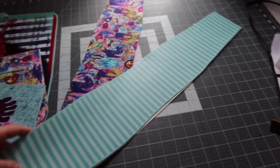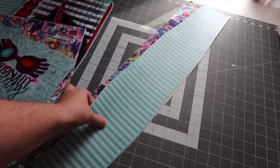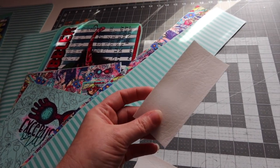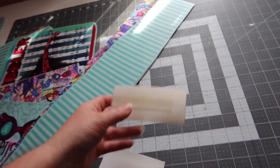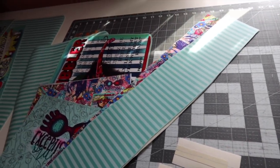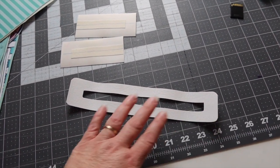Next, grab your bottom gusset piece — it's a really long piece. You're going to use this and trace out your lining fabric so that you have your lining fabric cut. Then you're going to need your strap connectors, which are four and a half inches by two inches. You're going to need to cut out a piece of Deco Veil Light that is three quarters by three and three quarters, put it in the middle, and mark a line down the center. You'll need two of those to help you connect your D-rings so you can have your straps on the side.